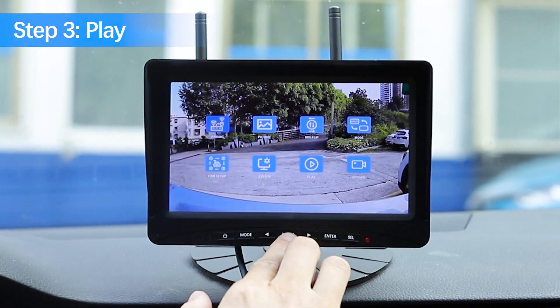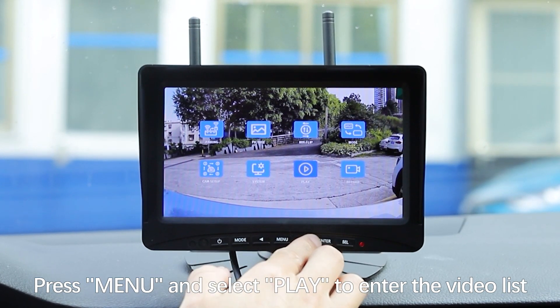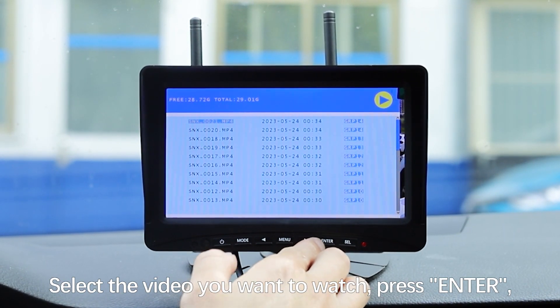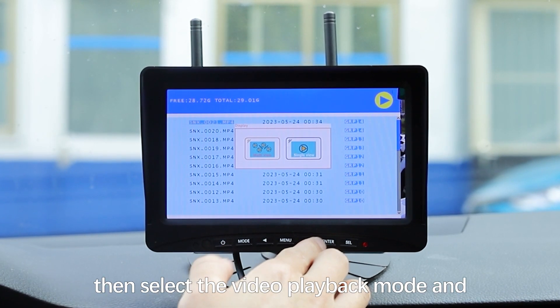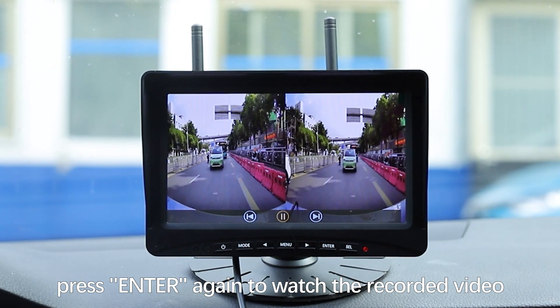Step 3: Play. Please stop recording before playing the video. Press Menu and select Play to enter the video list. Select the video you want to watch and press Enter. Then select the video playback mode and press Enter again to watch the recorded video.